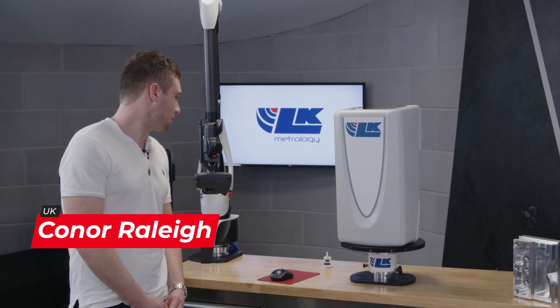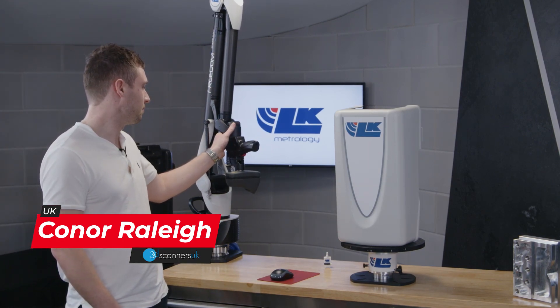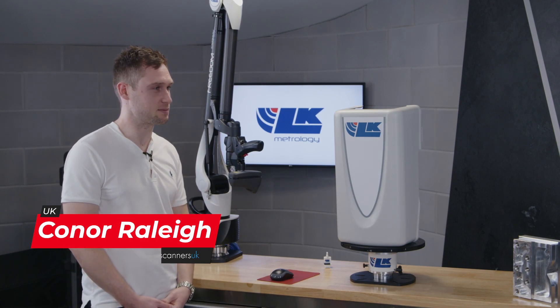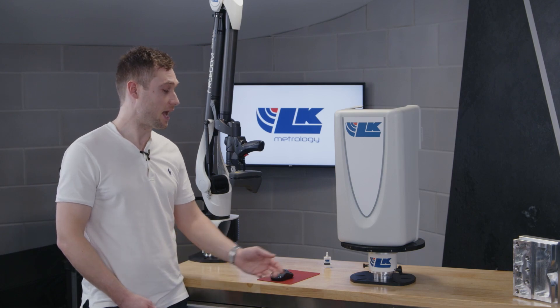The arm itself — arms have been around for a bit of time now, but they're getting more and more accurate, and scanners especially on them are becoming more and more popular, mainly because of the speed and accuracy. They allow you to measure more freeform parts quicker and easier, and be able to check more features on them.